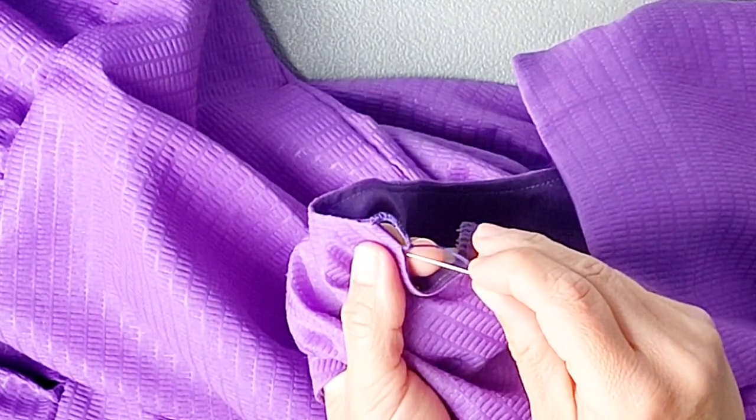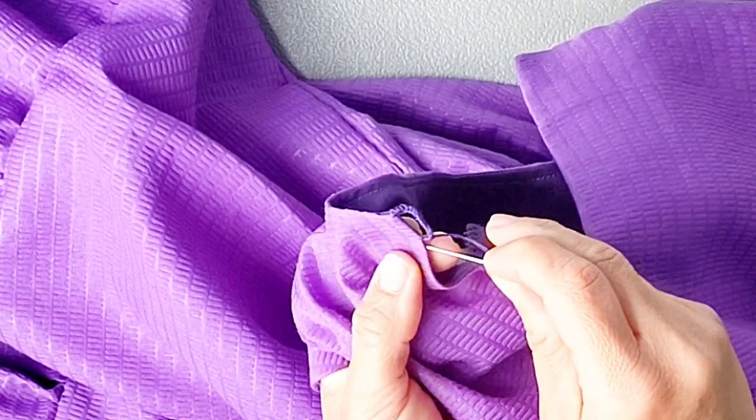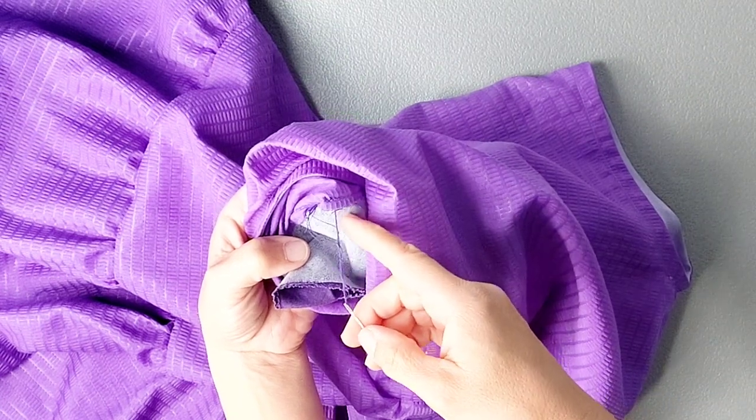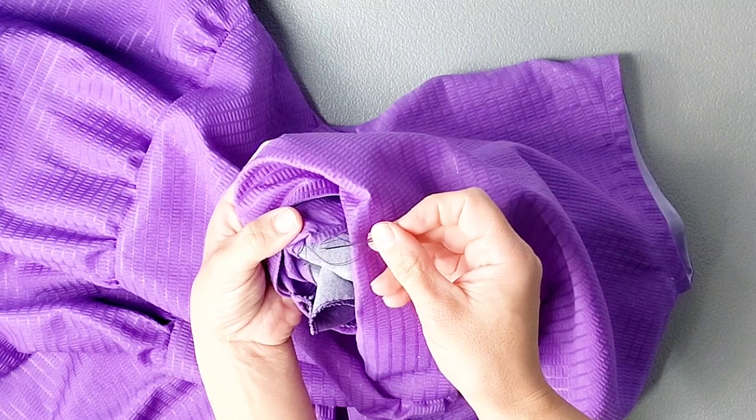Poke the needle back through the material between the facing and the outer material. Your threads will be hidden on the inside of the garment, then knot the thread really well on the inside to finish.